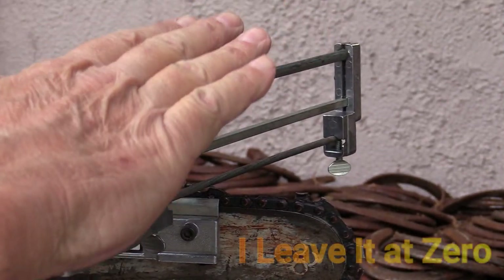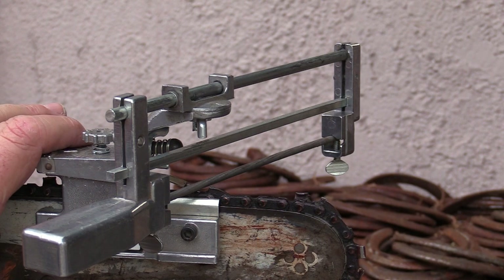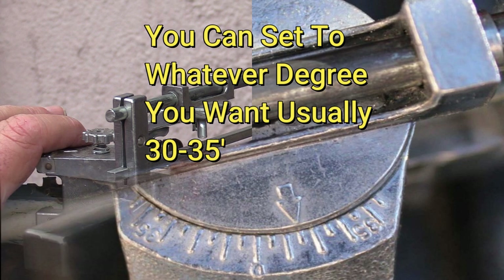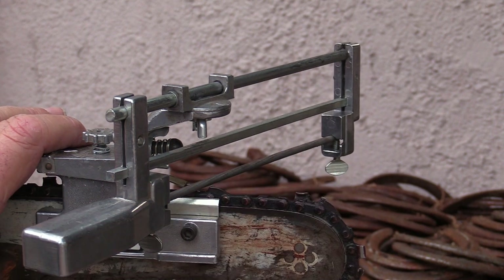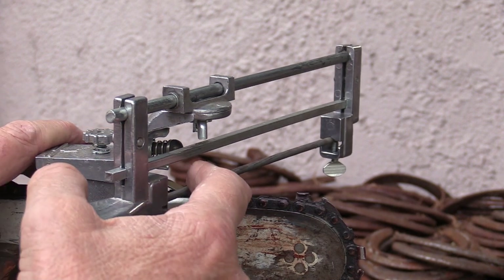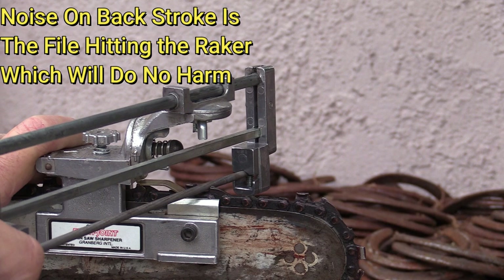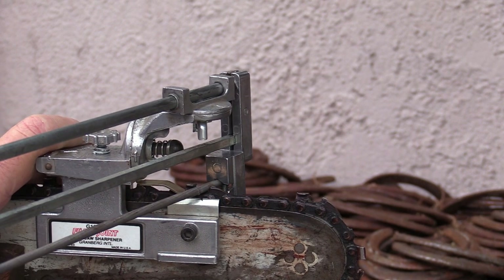There's an additional angle adjustment on the jig but I leave that alone — as a DIY homeowner I have no reason to change it. The wing nut up top sets the degree angle for filing. If you have a new blade, just match the angle to the existing tooth — that's the easy way. I've got it set to 30 degrees. When you file, use forward strokes only: one, two, three, four, five — however many strokes the blade needs.